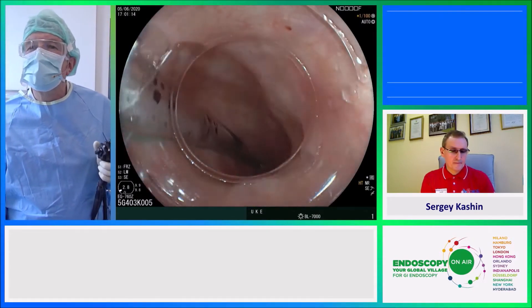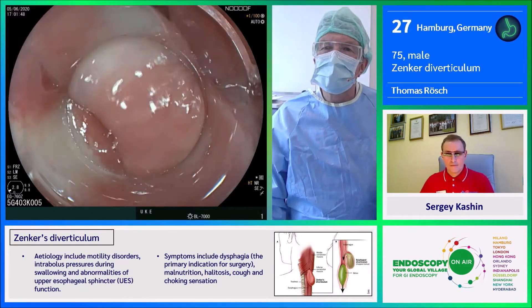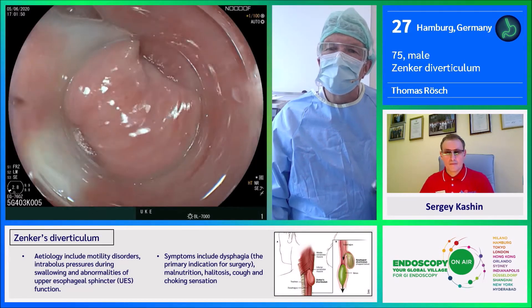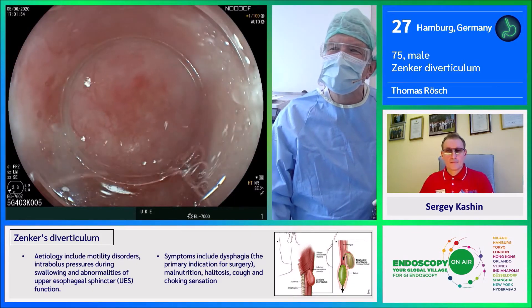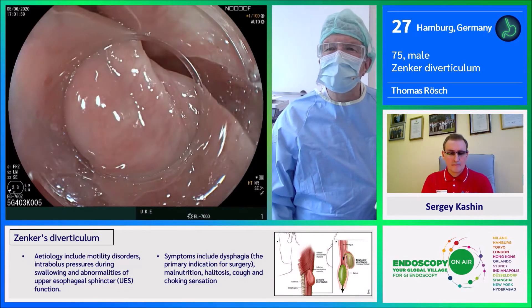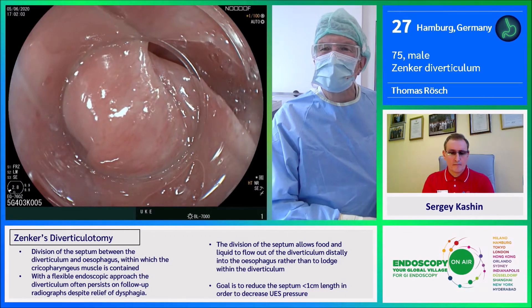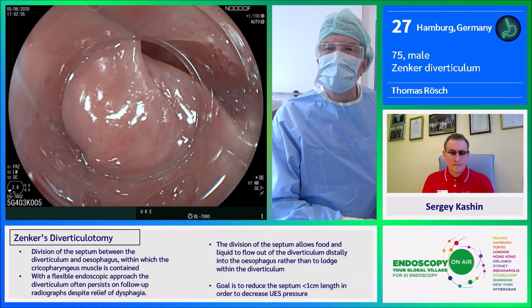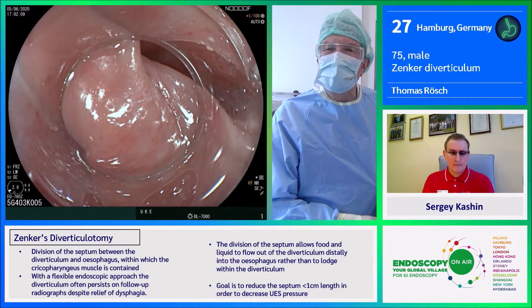We are performing this examination with a Fujifilm scope. Here we have the Zenker's septum, and on the left side is a relatively small diverticulum. There are several Z-POEM options; the classical version is to make an incision into the septum, divide the muscular layer, and then close.